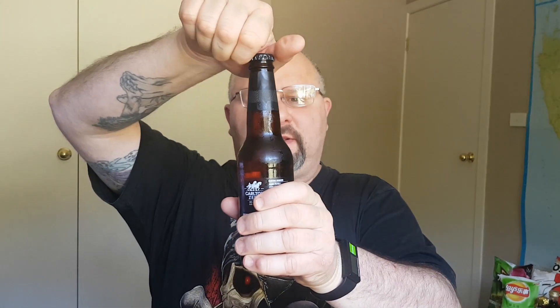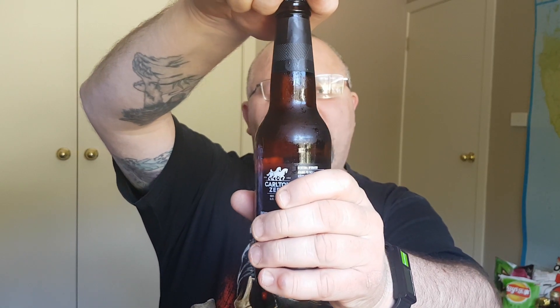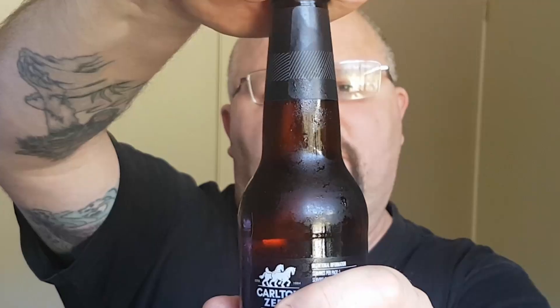That's all the factual kind of things out of the way, so let's open it up. I've got me trusty Hoegaarden glass here and I'll give it a try and give it a rating. We'll give it two ratings - one for what it is and one overall.